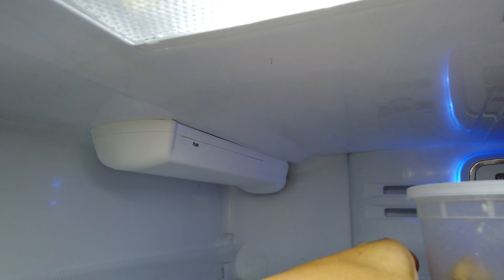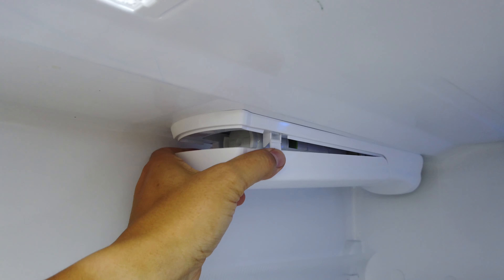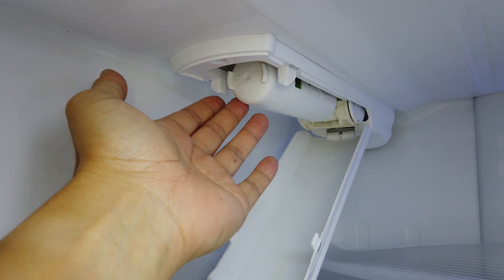The water filter is just a matter of pushing there. If this sticker is missing, there's actually a little push button right there. You push that in — basically you push it in on both sides and it just snaps out of place. And then you have the water filter.